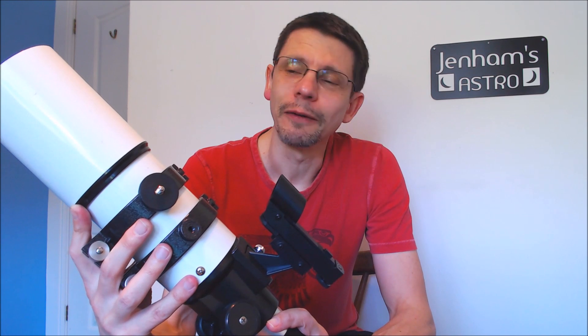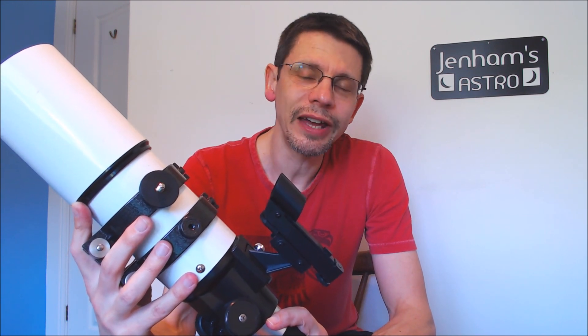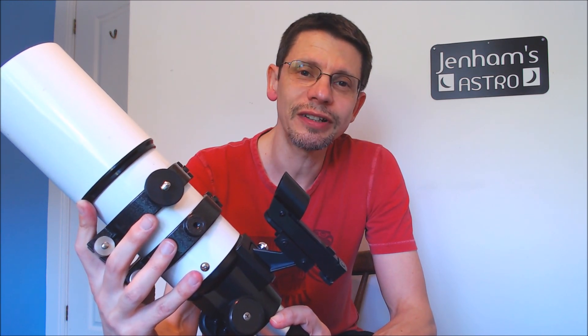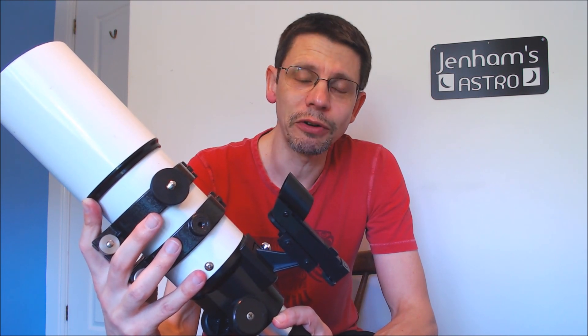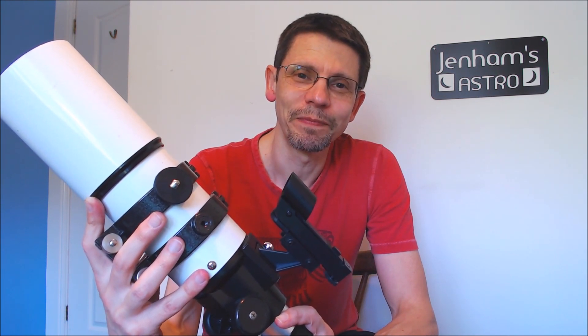I hope that's been useful. Thanks for watching, and please subscribe to the Jennings Astro YouTube channel if you'd like to see more videos like this. Bye for now.